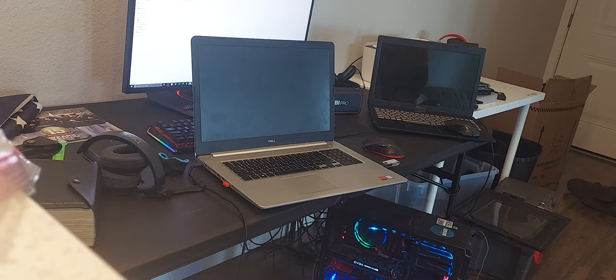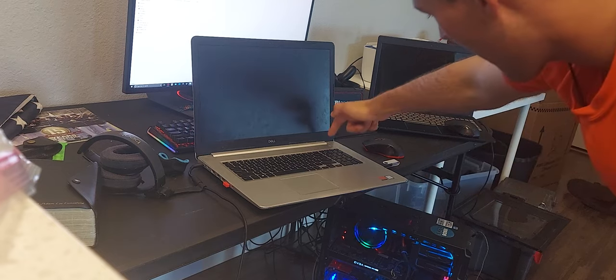So I installed an SSD and reinstalled Windows, a simpler version of Windows. We're about to test it to see how long this laptop that used to take three minutes will take now. Power on!